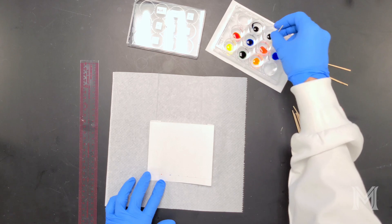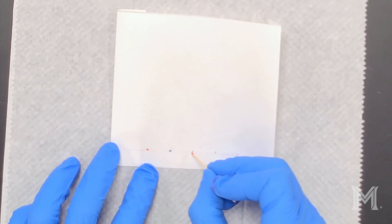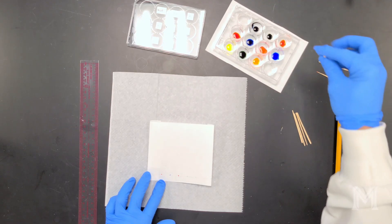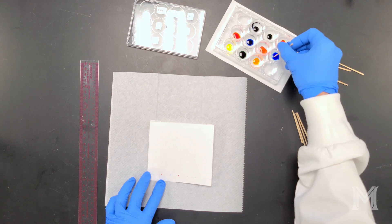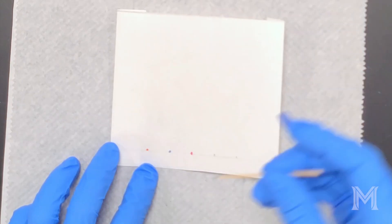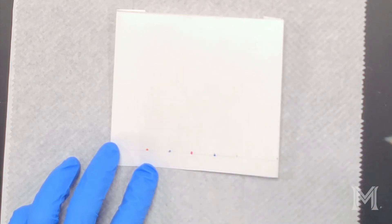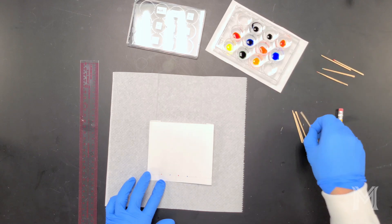However, for some of the lighter colors like the yellows or the oranges, you may want to spot twice to make sure that you get enough dye on your chromatogram so that you can see the spot when it develops. Also make sure that you're using gloves when you're handling your chromatography paper. Be careful to use a clean toothpick for each sample because you don't want to cross-contaminate your dyes.